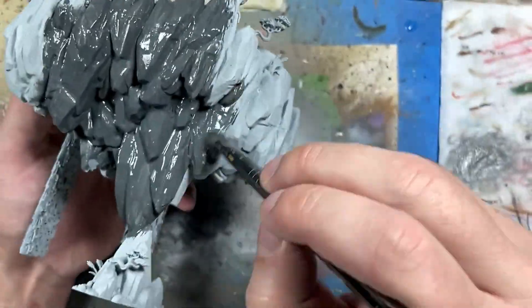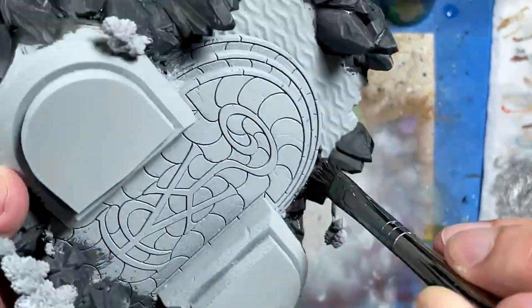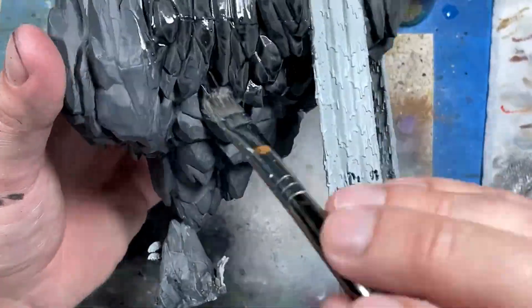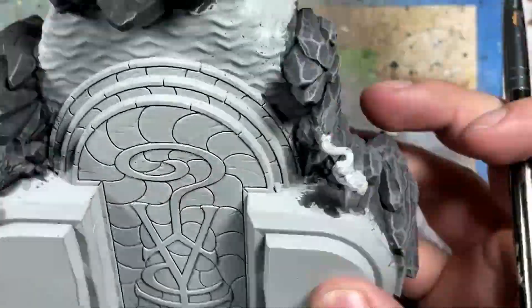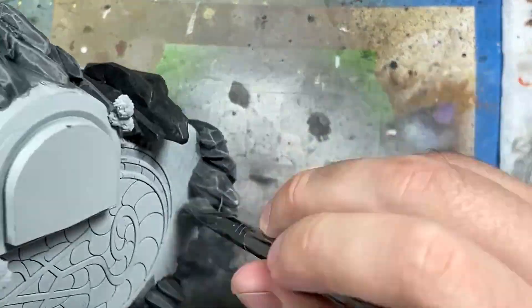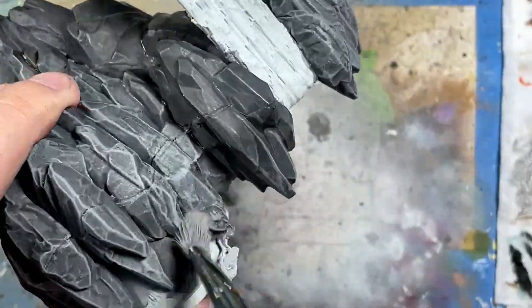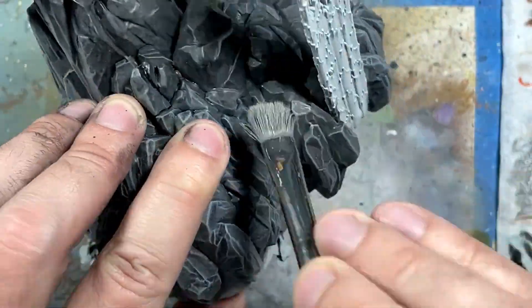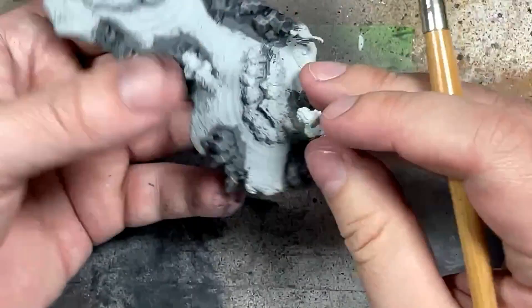We're going to paint all the stones Eshen Grey all around the base platform and the stones on the little pond. Then we'll take Nuln Oil and apply it all over. Normally I would dry brush Eshen Grey after the wash for a smoother transition, but I'm going for a higher contrast with the stones. So I skip redoing Eshen Grey as a dry brush and go straight to Dawnstone, doing a medium-light dry brush covering 50 to 40 percent of it all over the stones.